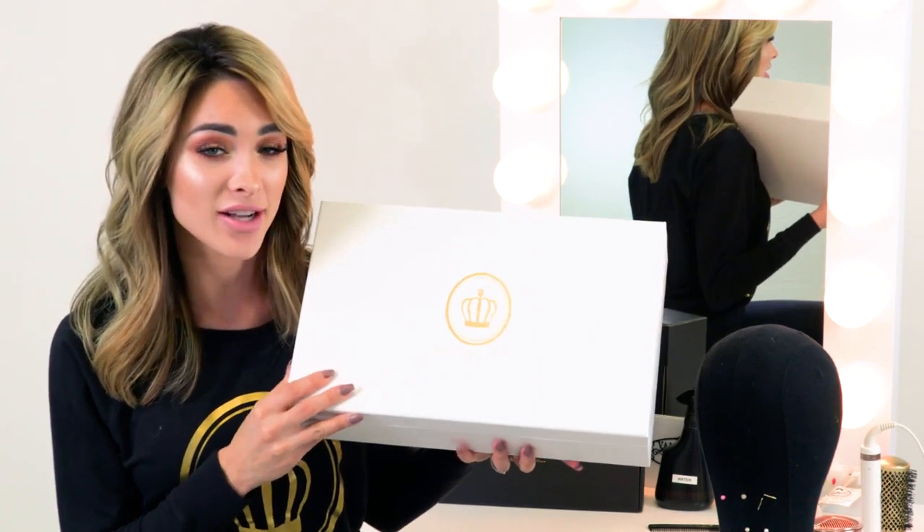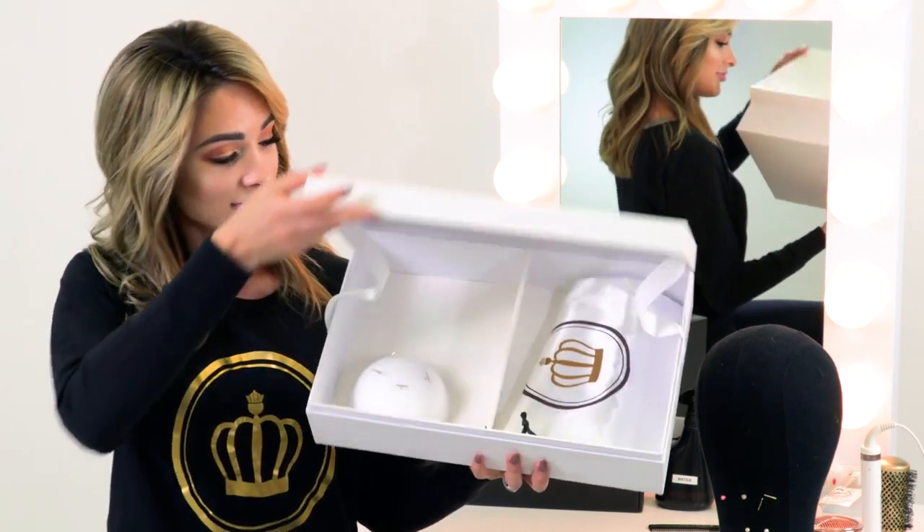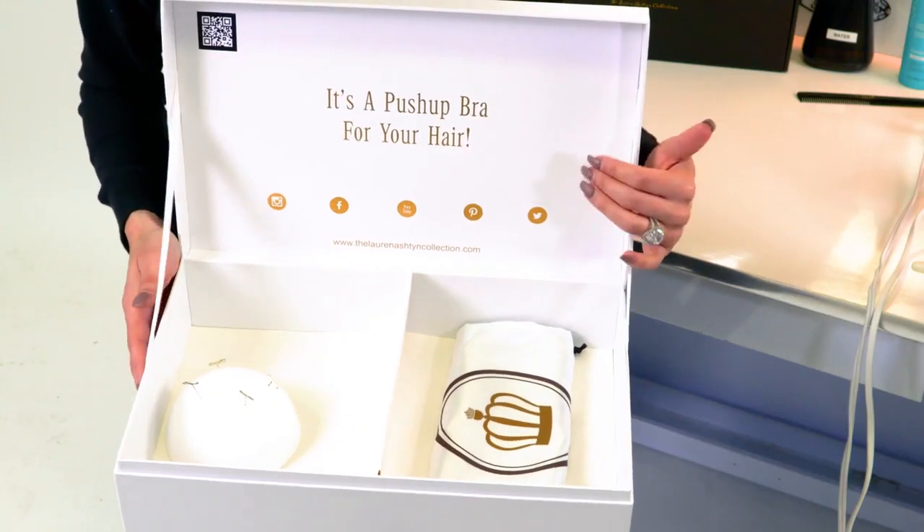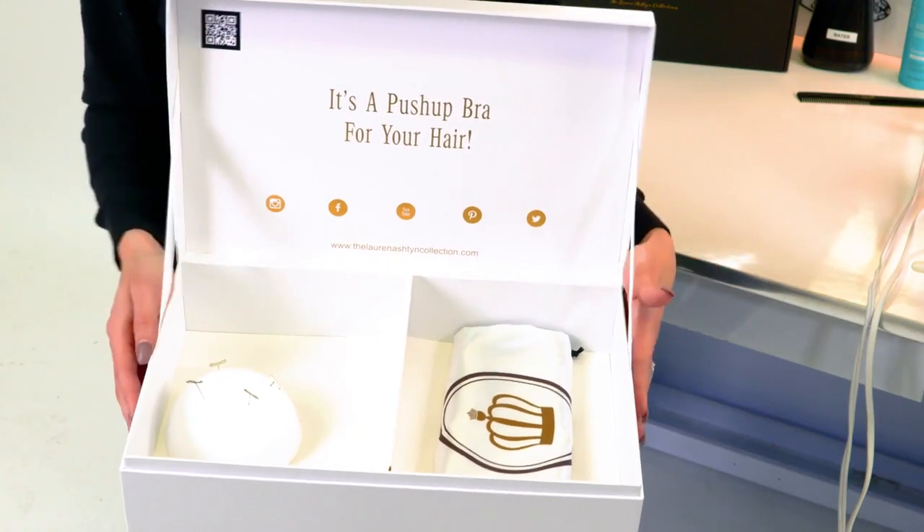We're super proud of our brand new signature Lauren Ashton boxes, and I wanted to show you what information you should expect on the inside of the box. Let's open it up and go through our brochures together. You guys have already seen our box since you've scanned the QR code.